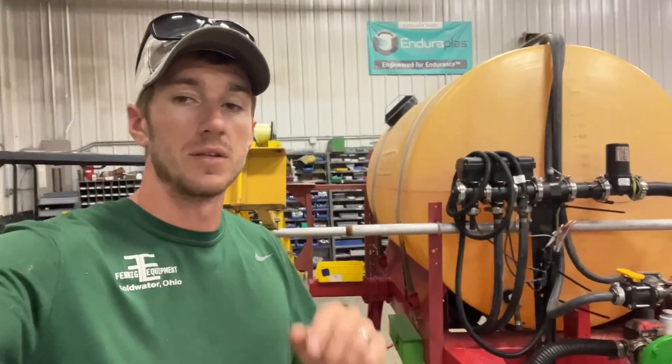Hey guys, Adam Fennig here with Fennig Equipment. You're tuned in to The Talkin' Shed.